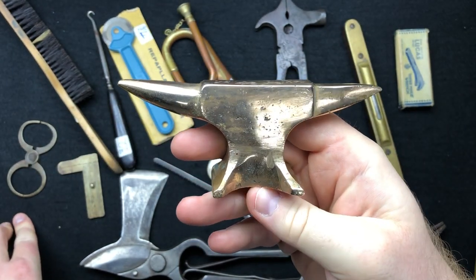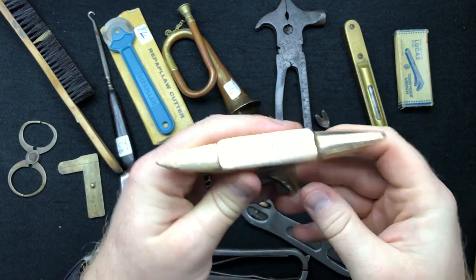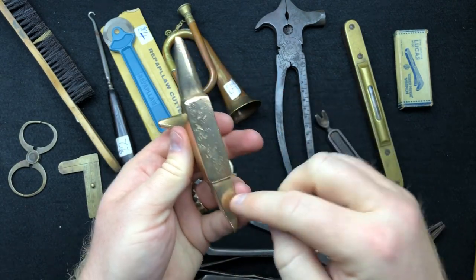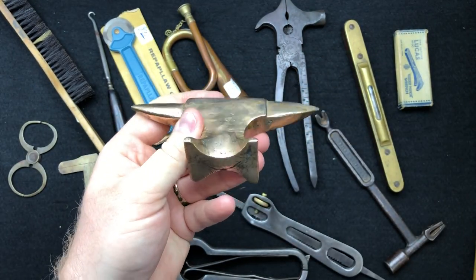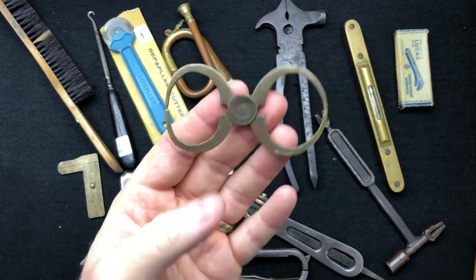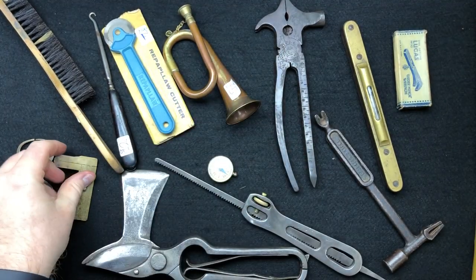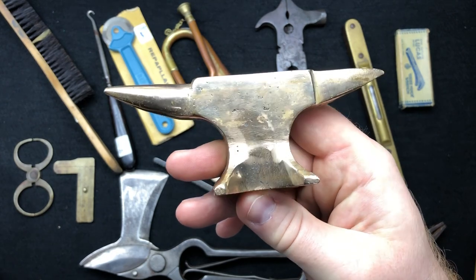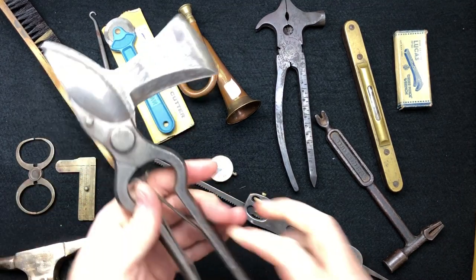We've got a double-headed, double-horned anvil - no hardy hole, no pritchett hole, nothing like that, just two anvils. I've not got a double-headed one so I thought why not. I think that was about 13 pounds - I gave about 11 pounds for that including shipping. This one I paid about 18-19 pounds for, really really cool.